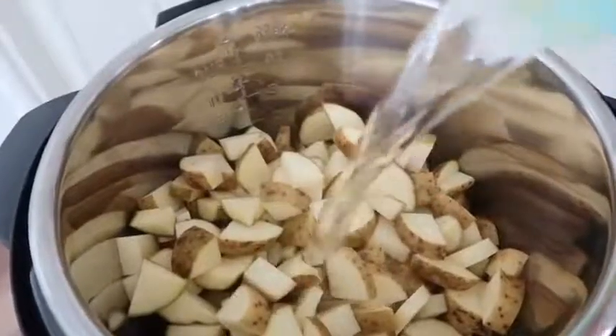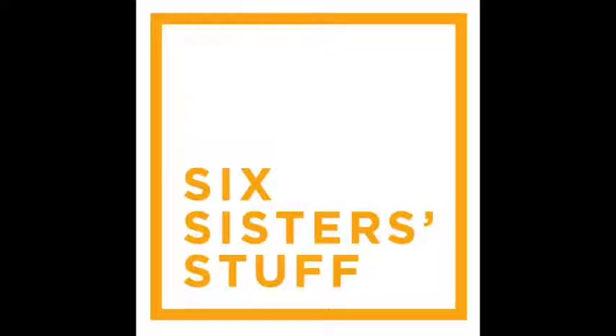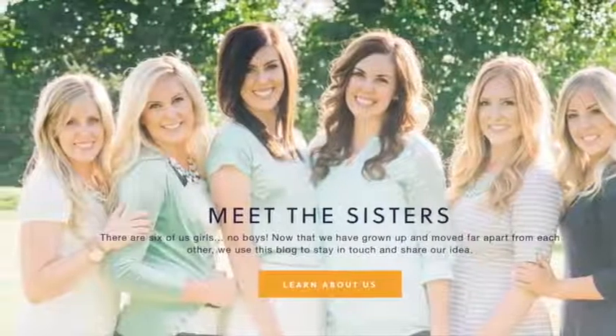Hey guys, welcome back to Six Sister Stuff. Today I'm making creamy Instant Pot mashed potatoes. You're not going to want to miss this. I'm Kristen, sister number two from sixsisterstuff.com. We love sharing simple, easy recipes that anyone can make.